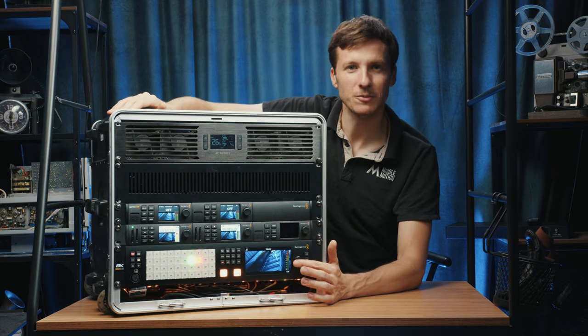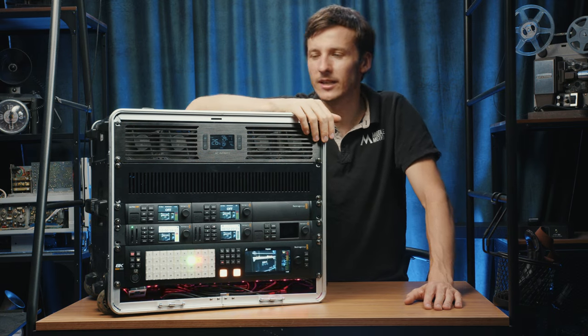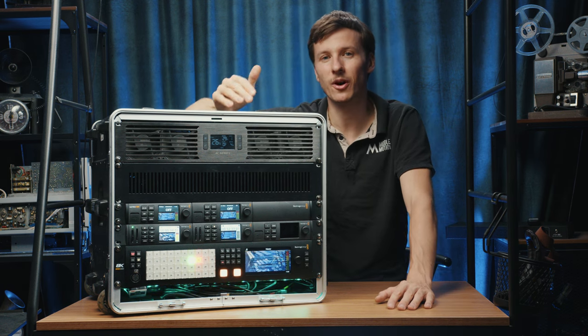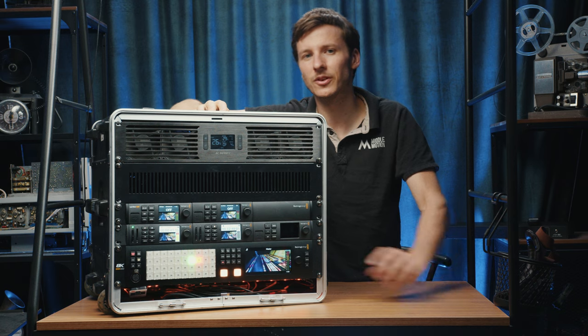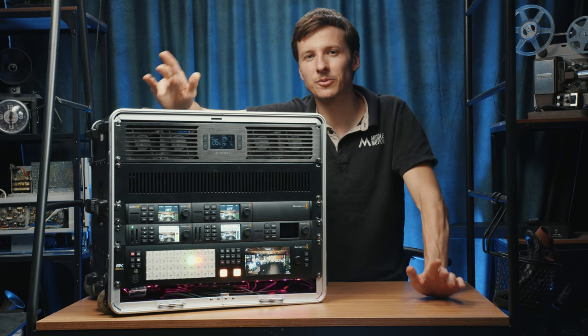The final piece in the puzzle is the ATEM Constellation 8K — a really powerful switcher with 24 outputs and 40 inputs. The cool thing is that it also acts as a video hub, so you can route any of the 40 inputs to the 24 outputs without needing a separate video hub.